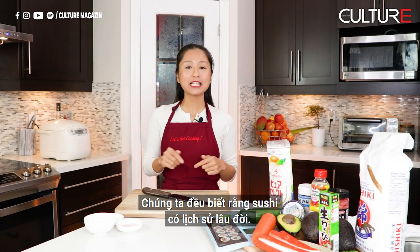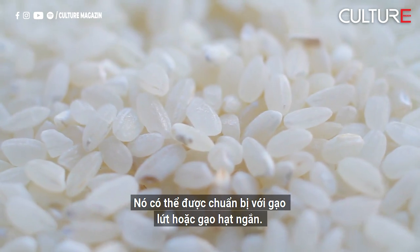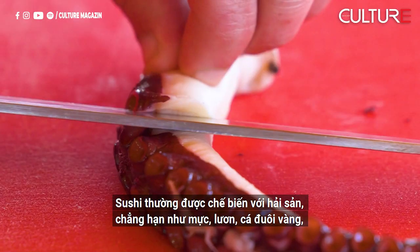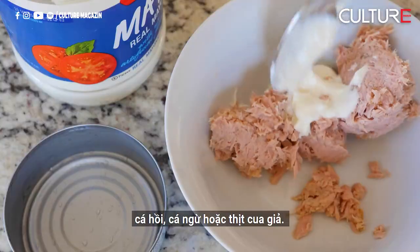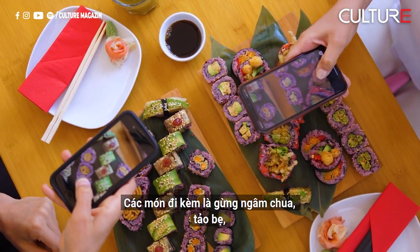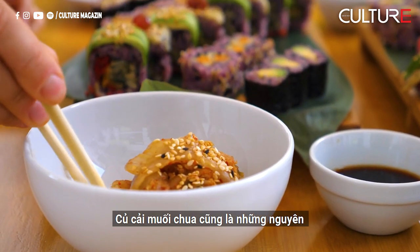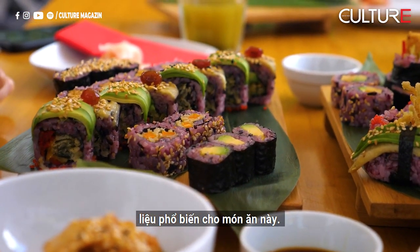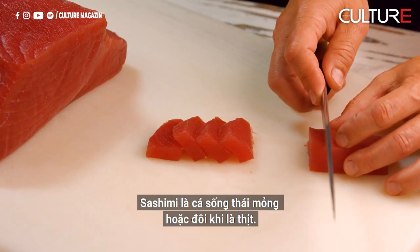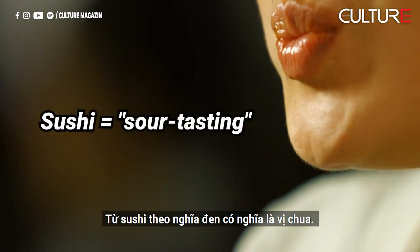We all know that sushis have a long history. Sushi is traditionally made with medium grain white rice, though it can be prepared with brown rice or short grain rice. It is very often prepared with seafood such as squid, eel, yellowtail, salmon, tuna, or imitation crab meat. Many types of sushi are vegetarian. It is often served with pickled ginger, wasabi, and soy sauce. Daikon radish or pickled daikon are popular garnishes for this dish. Sushi is sometimes confused with sashimi, a related dish in Japanese cuisine that consists of thinly sliced raw fish or occasionally meat. The term sushi literally means sour tasting.